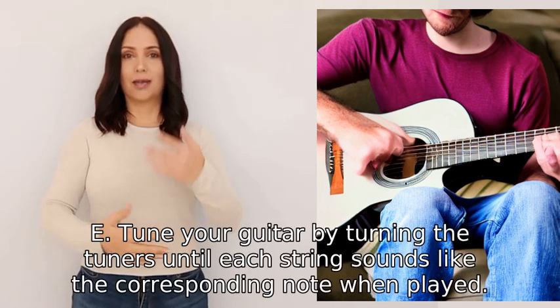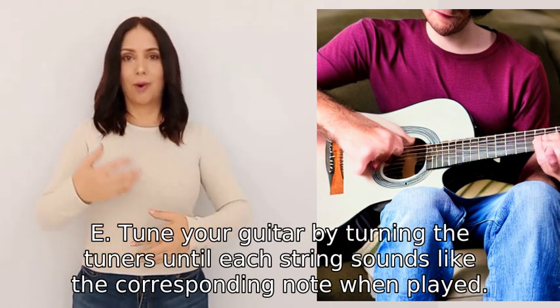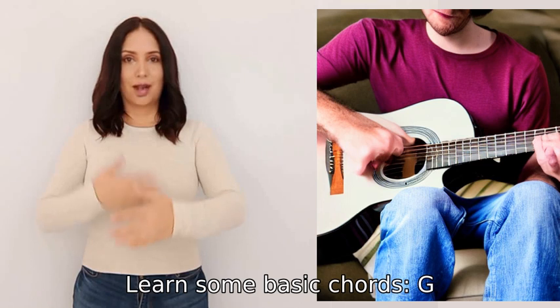Tune your guitar by turning the tuners until each string sounds like the corresponding note when played.